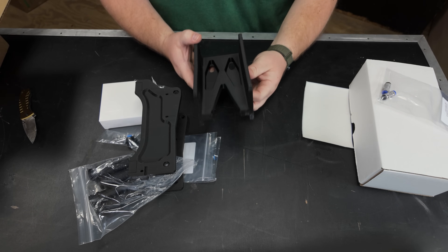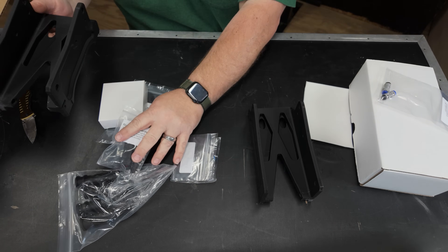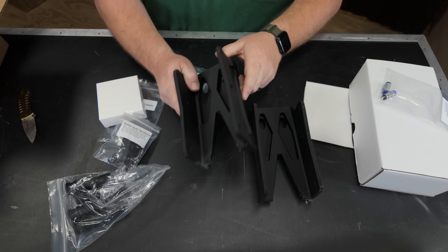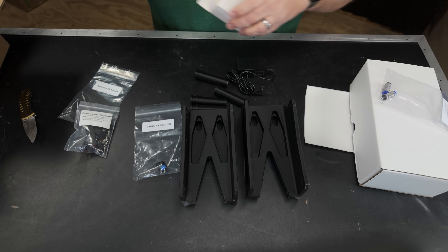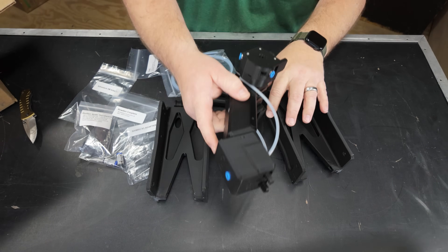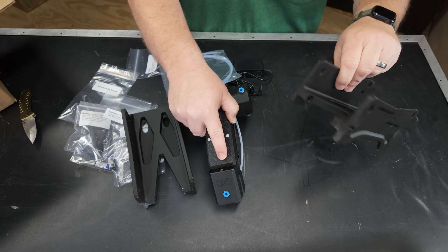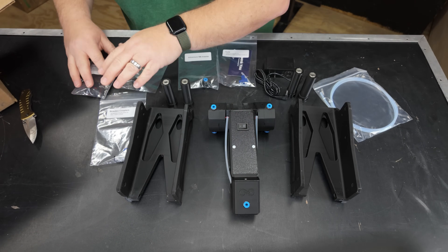Right out of the box, this is a 3D printed item, which I really like. It shows the ingenuity and resourcefulness of small business manufacturing with 3D printers. Too many people have old-school thoughts that you can't run a manufacturing business or get good quality parts from an FDM printer, and that simply is not true.